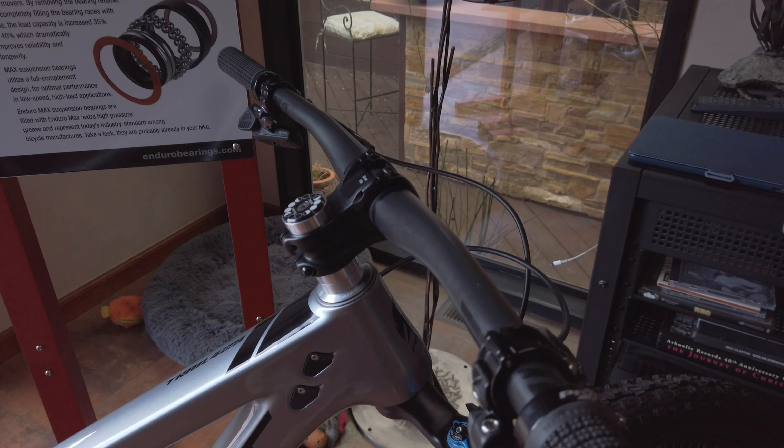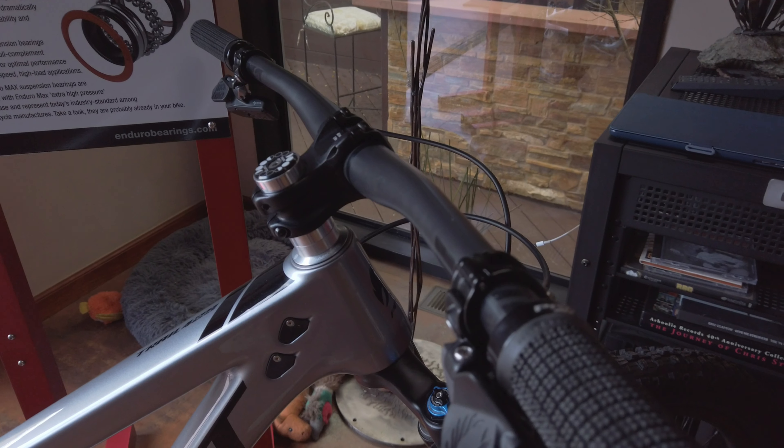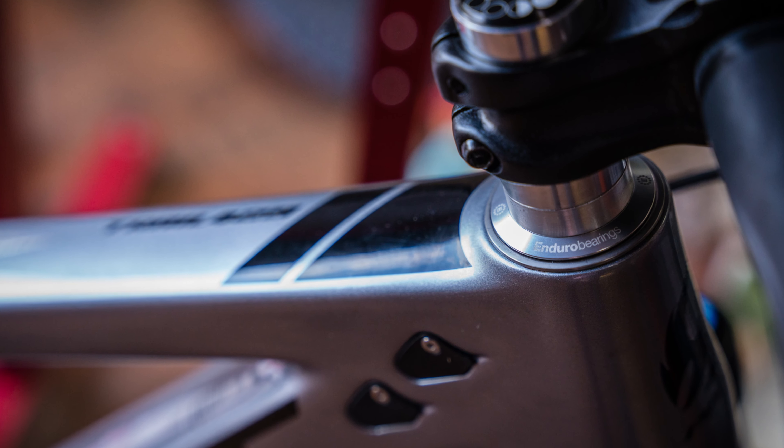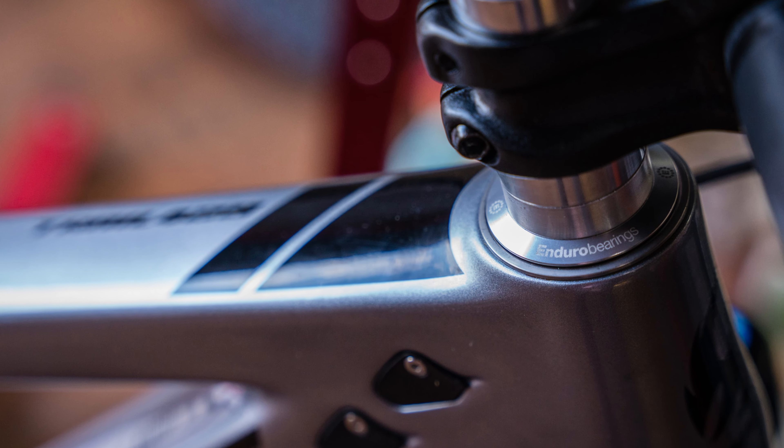I'm Matt Harvey with Enduro Bearings. We're here to talk today about what we've been up to. We've been working on some new projects — we're always working on bearings, of course, it's in our name. The latest one is with a zero stack bearing concept.